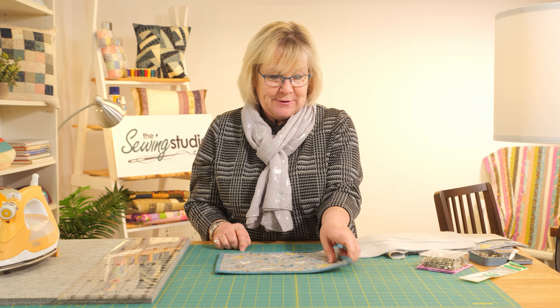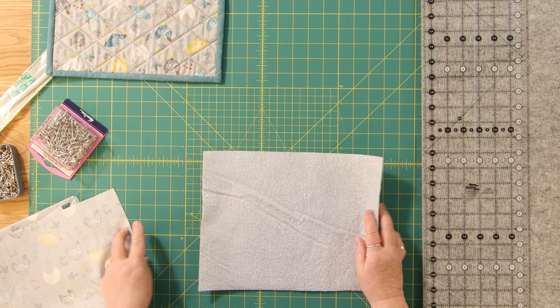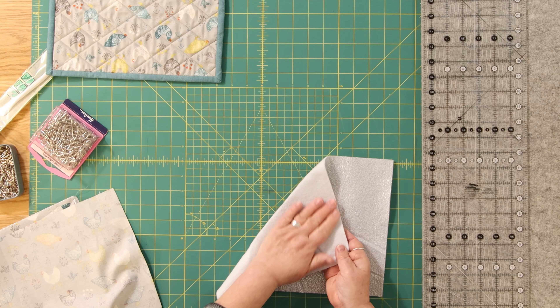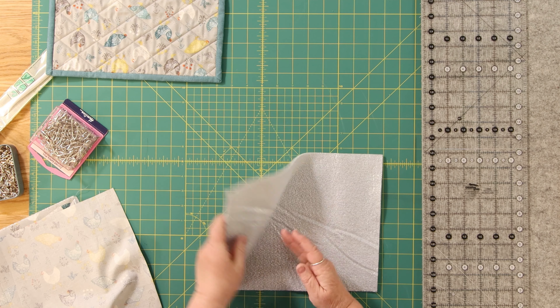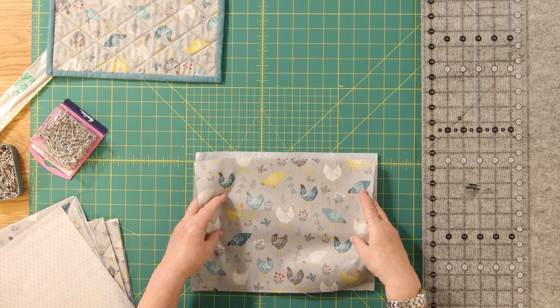So what do you need? You're going to need a rectangle of insul fleece. It has a silvery foil texture on one side and it's fluffy on the other side. How it works is it reflects the heat source back upwards. So if you're using it as a placemat, you have the foil side where your plate is going to go.